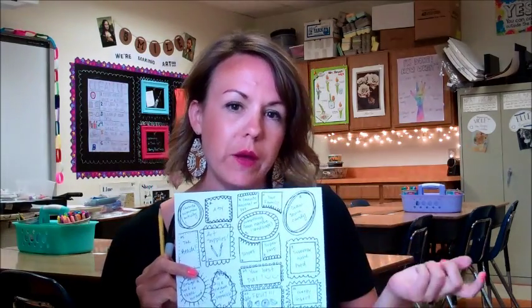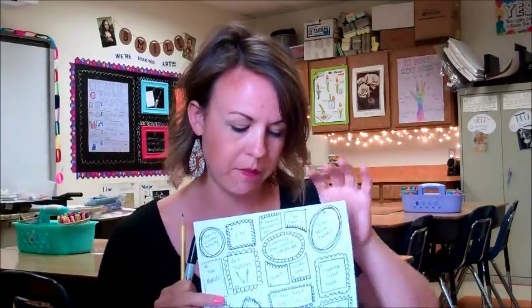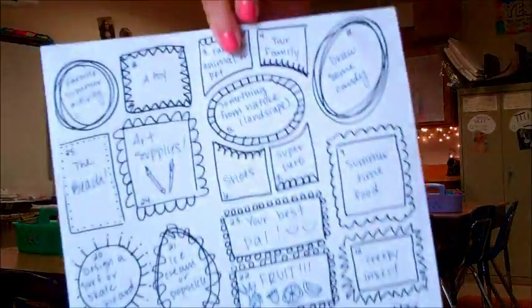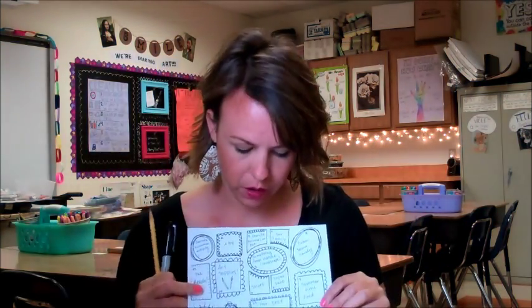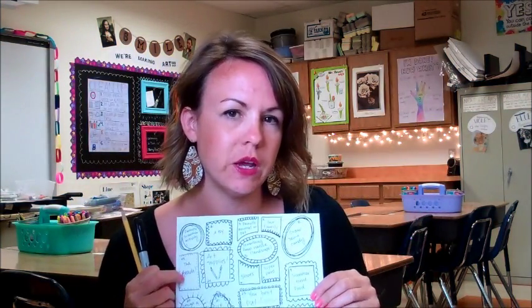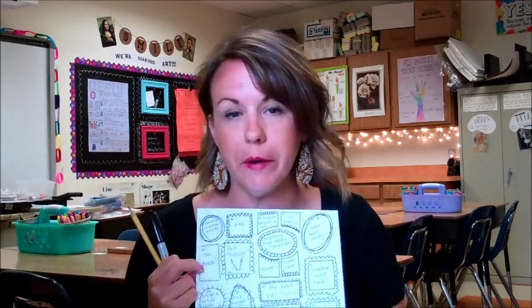So you should have received in your Friday folder, or sometime during the last week of school, a paper like this. And on this piece of paper there are 25 different ideas of things that you guys can practice drawing over the summer.